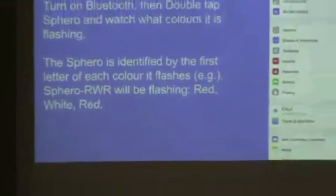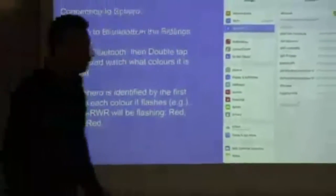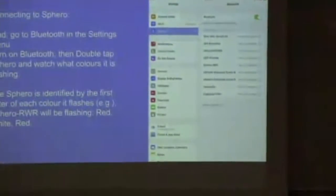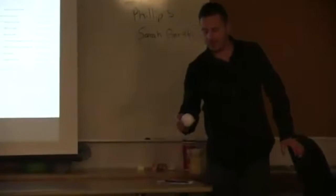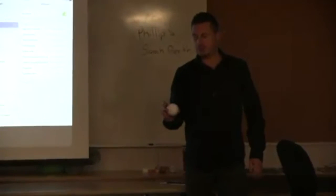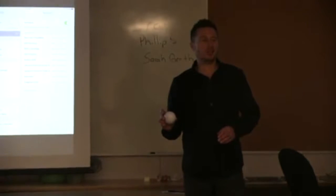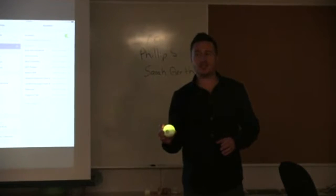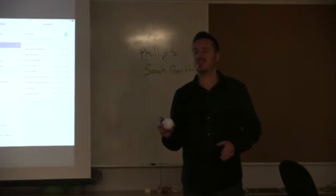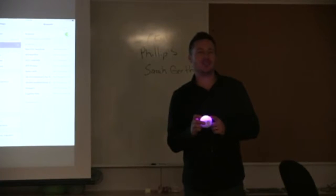When you double tap a Sphero to connect, it shows you three colors — blue, purple, green. The first letter of each color is how it appears in Bluetooth. If you have students using more than one Sphero in class, once you get six or seven going, they really have to know which one is theirs based on the first letters of each of the colors.